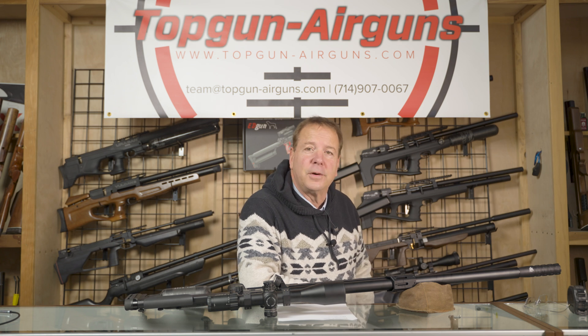Hi everybody, Joe Brancato, the Airgun Scientist, here at the Skunk Works Lab because it's a cold day in Southern California. I haven't taken off my sweater yet.